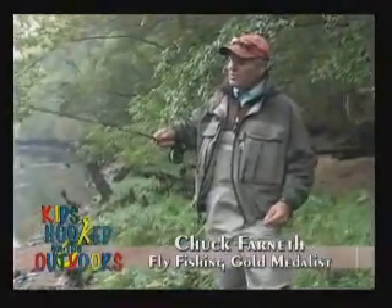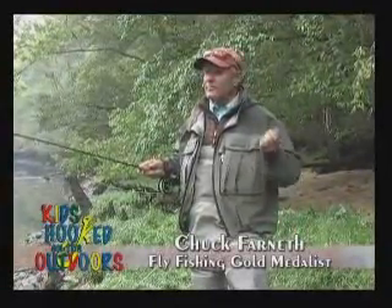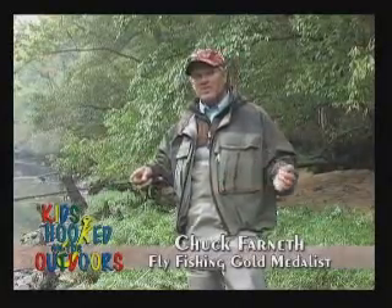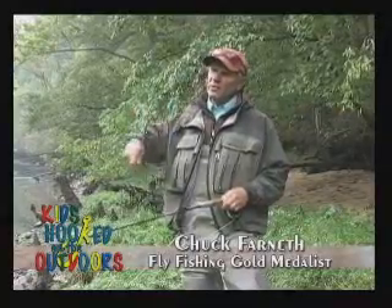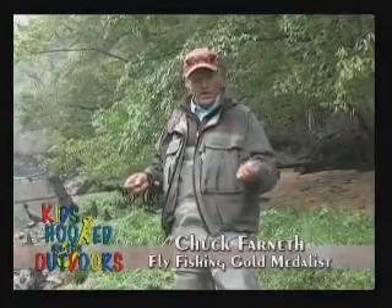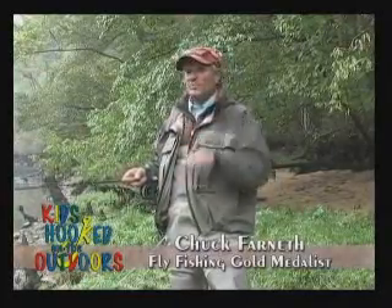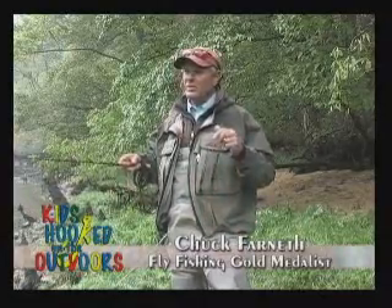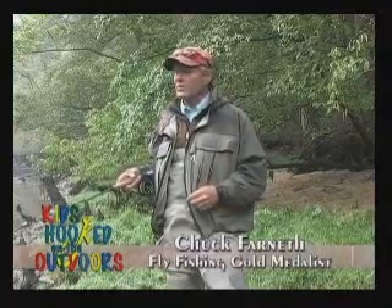The indicator stays on the surface and helps me identify when a fish strikes this little nymph. When it strikes, I respond — not by setting the hook hard. I don't have to set the hook. Whenever I'm fishing, I lift and apply pressure or tension to the fish. The hook is barbless, by the way, and that tension will keep the fish on.